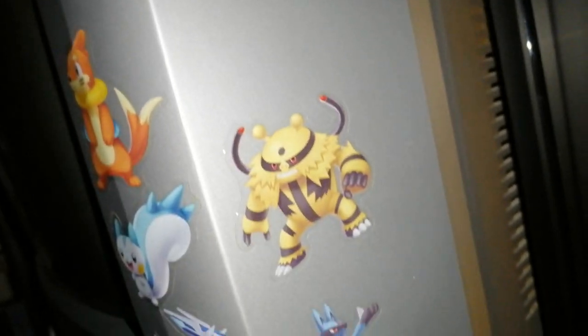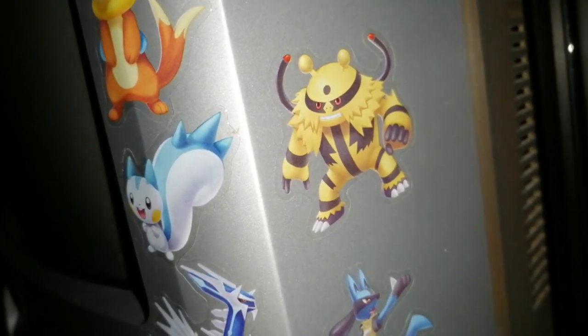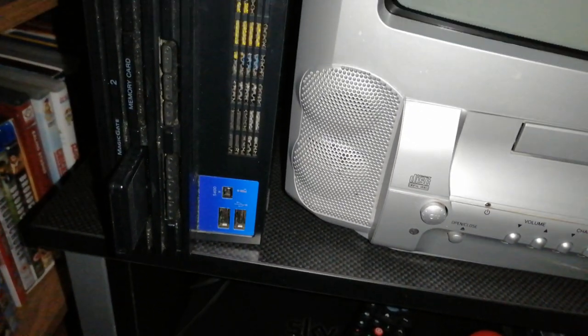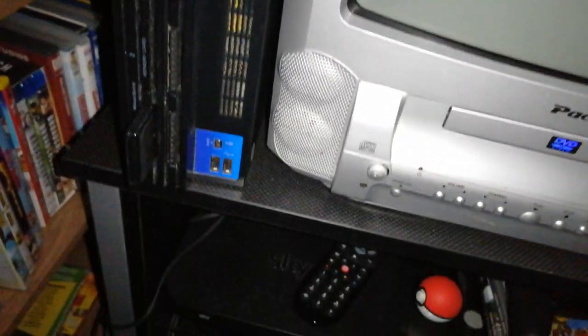I've got some of my DVDs here, the rest are on the side. There's a Garchomp — that's nice — and yeah, that's the Palkia. And yeah, that's the PS2 there. It's one of the earlier fat models — I can't remember exactly which one, I'll check later.